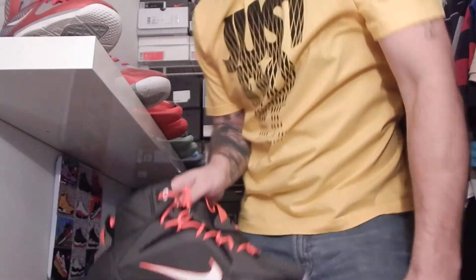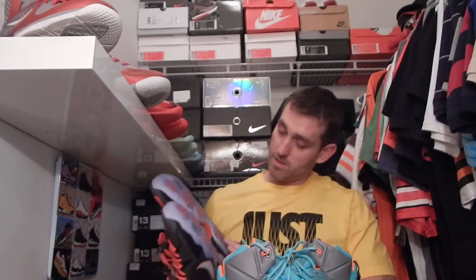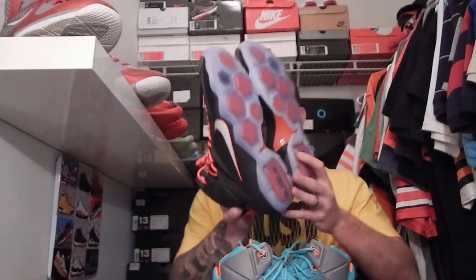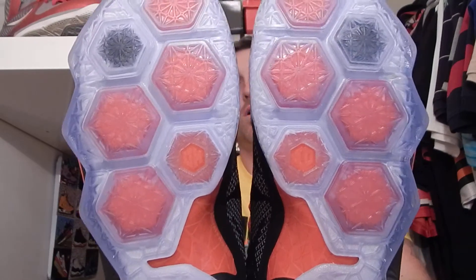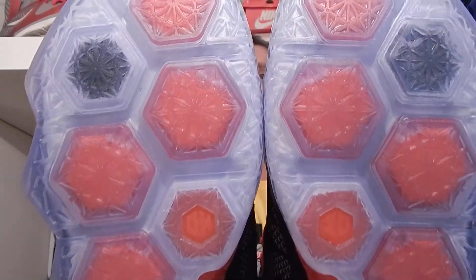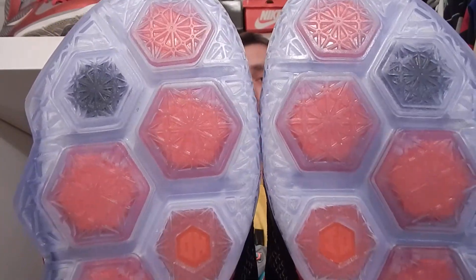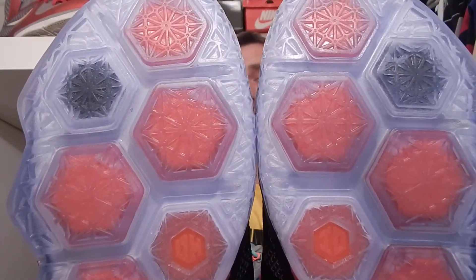These are the Court Vision LeBron 12's. Full review on these is already up on the channel as well as an unboxing. The way they fixed the 6 on the bottom was they actually put OH on one and IO on the other. So that was a really cool way to fix that, representing Ohio.